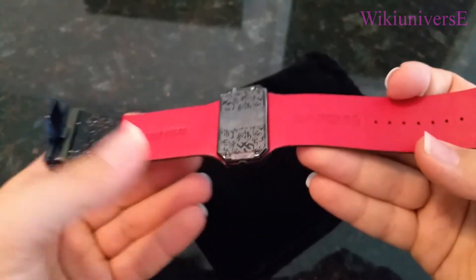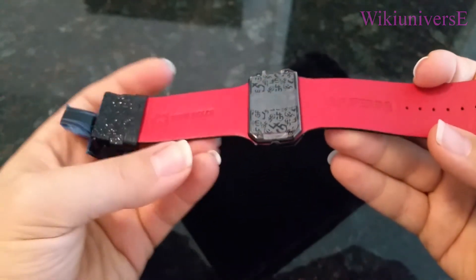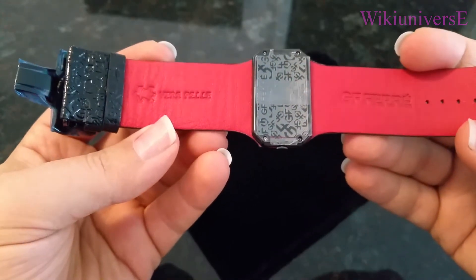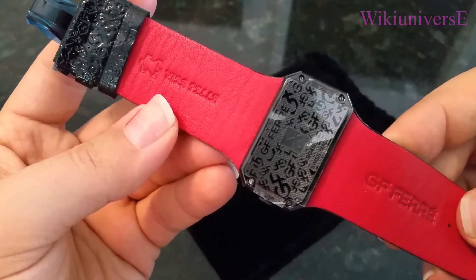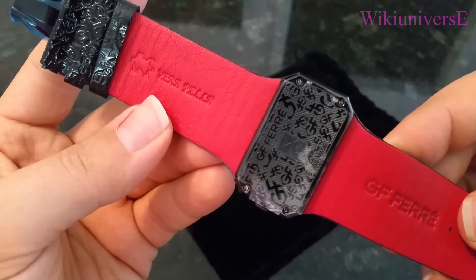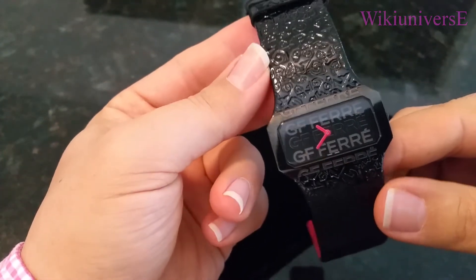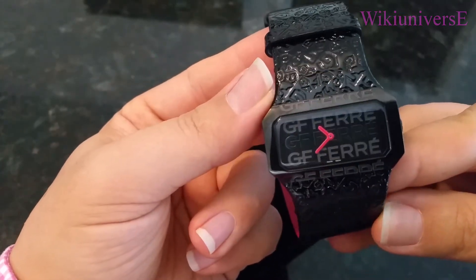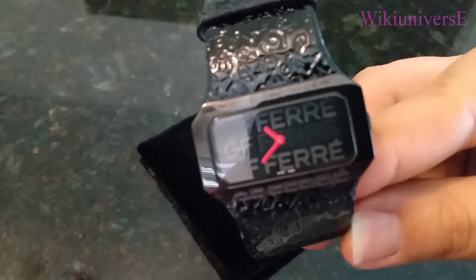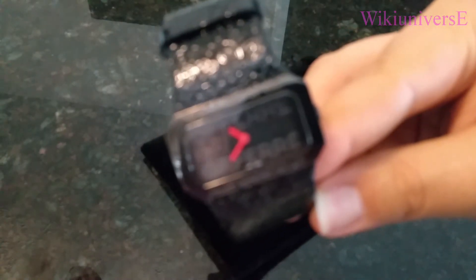On the back, it's engraved 'vera pelle,' which means in Italian that it's a real leather band. Of course you have the engraving of his name, Gianfranco Ferré. Most of his watches are Swiss made — I don't think they have anything that is not Swiss. You're going to have the Swiss made engraving in the back. It is a very simple watch, nothing fancy.